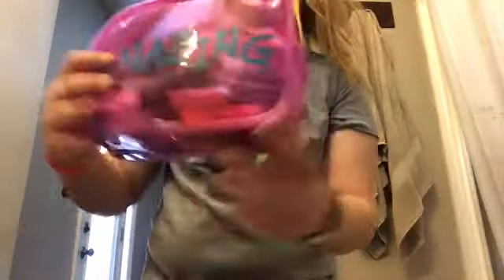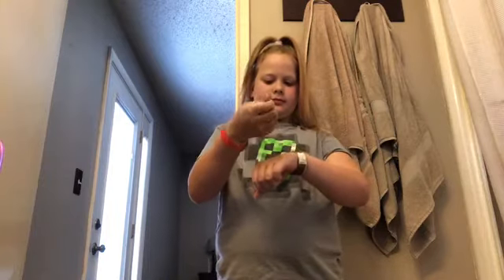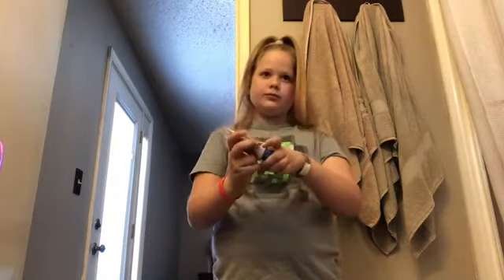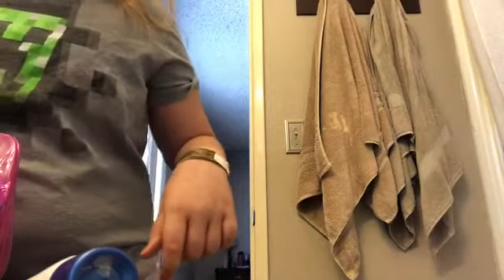Now I take my makeup bag — I just aggressively put it on the ground — and then I take my baby beauty cream from the dollar store. I know, cheap, baby on a budget. I don't even have enough money to go to the dollar store and get more, but whatever, it's fine. I put that all over my face and get my beauty blender mentally ready for foundation.